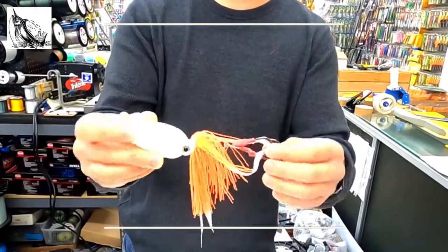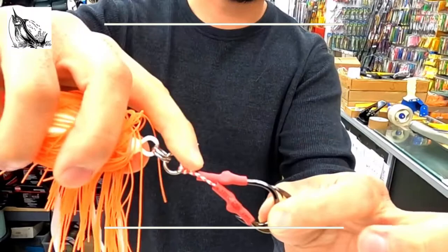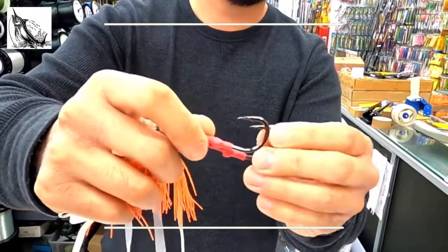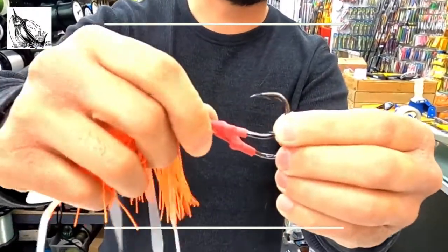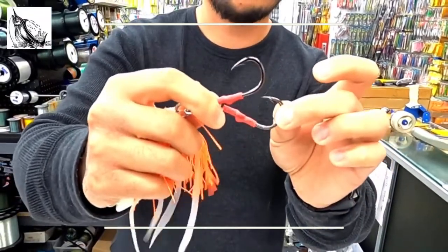On the hook assembly, you've got heavy duty split rings and solid rings connected to a 200 pound test Kevlar cord. These hooks are shrink-wrapped to Kamagatsu live bait hooks, so they're very heavy duty hooks — very sharp, very good quality hooks.